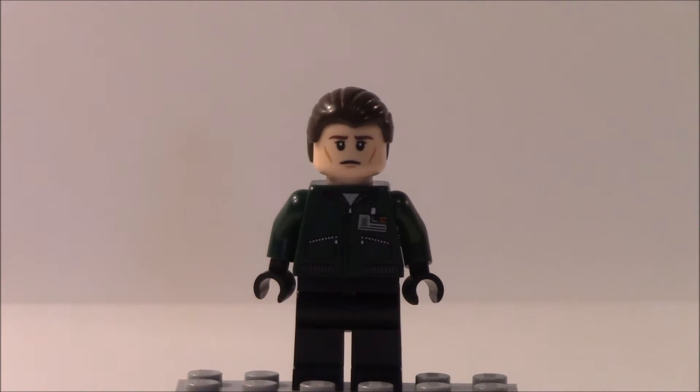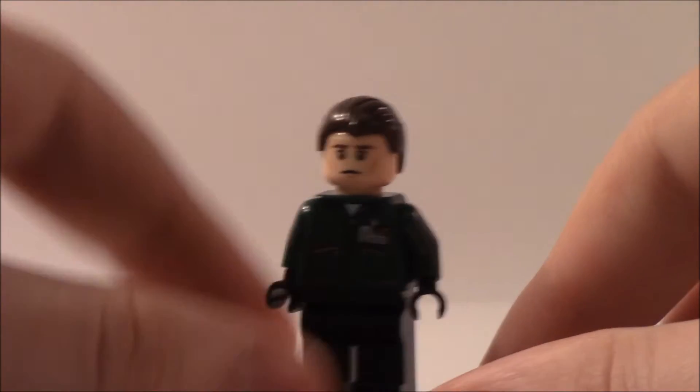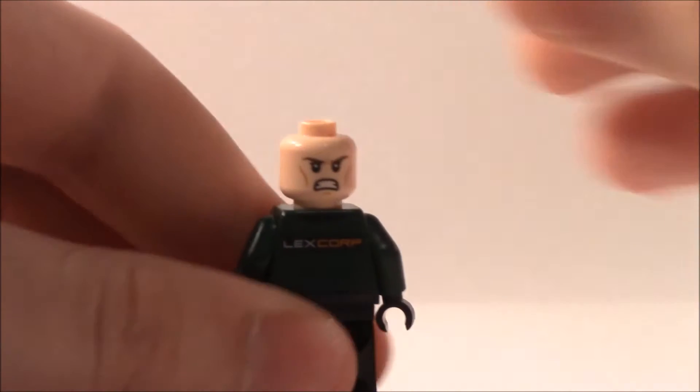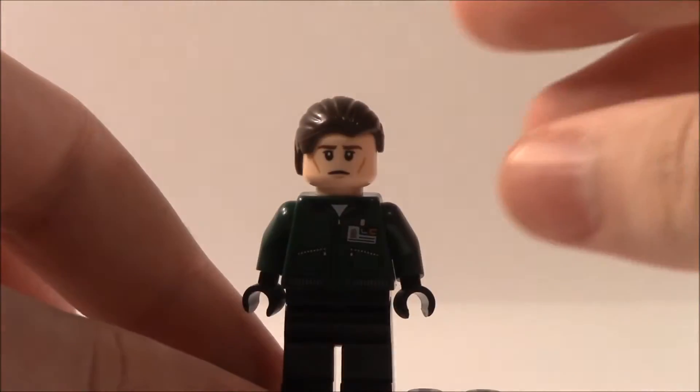The next minifigure is a LexCorp henchman. There is another one, but this one's a little different in terms of the feet, head, and hair. You can see the torso detailing but no leg detailing. Turning to the back, you can see the double-sided face and the LexCorp back printing.